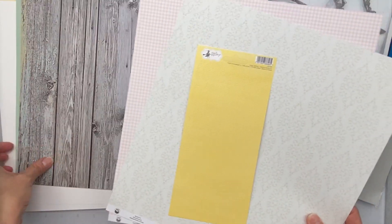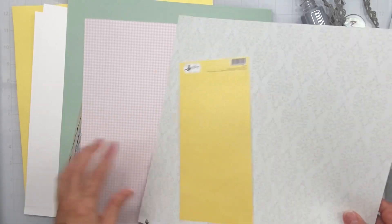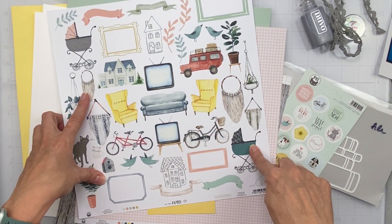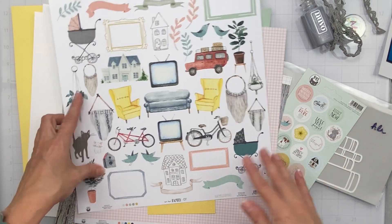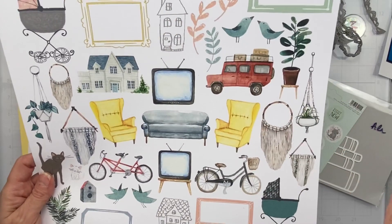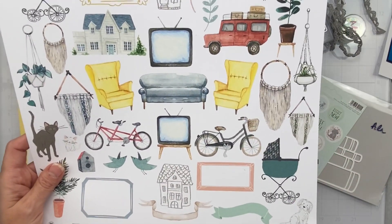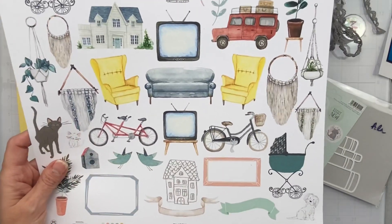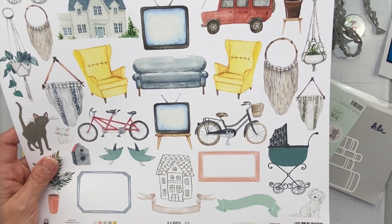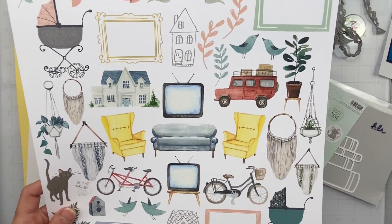I'm going to take a minute to cut out pieces from this gorgeous We Are Family paper that work for a reading theme. I love these little hand-drawn houses. I like the idea of the couch because I'd be chilling on it, maybe a couple of kitties doing a drive-by. This scruffy dog is adorable — these pieces totally represent me reading at home.